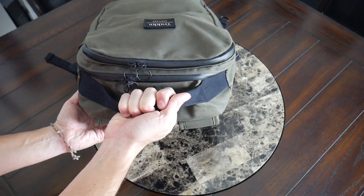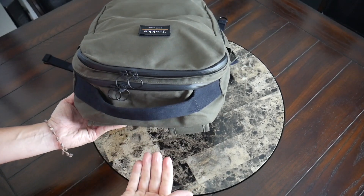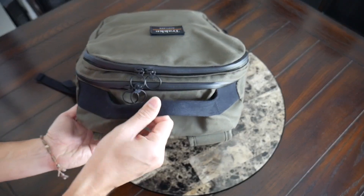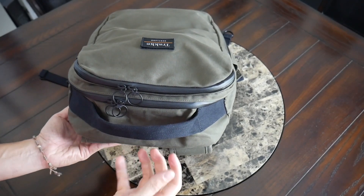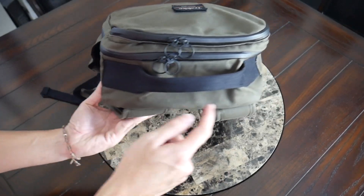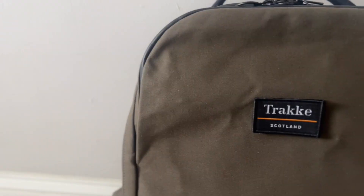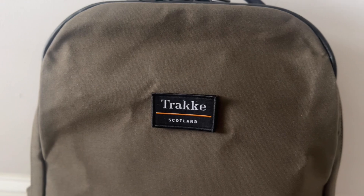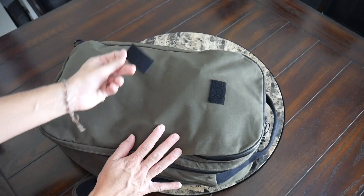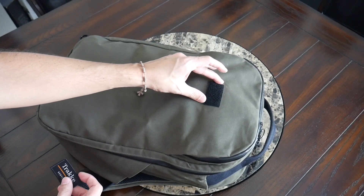At the top of the bag you have a nice carrying handle made out of a cotton material. It feels really durable and easy to grab. It doesn't have a ton of padding, but it's comfortable enough that even when the bag is packed out you can hold this next to you, and you can also use it to hang the bag up. Everything feels very well reinforced. On the front you have a very clean exterior — just the Trax logo. Interestingly, it's a Velcro patch, so you actually have the ability to remove that and go logo-free or customize it with a different patch if you want to.